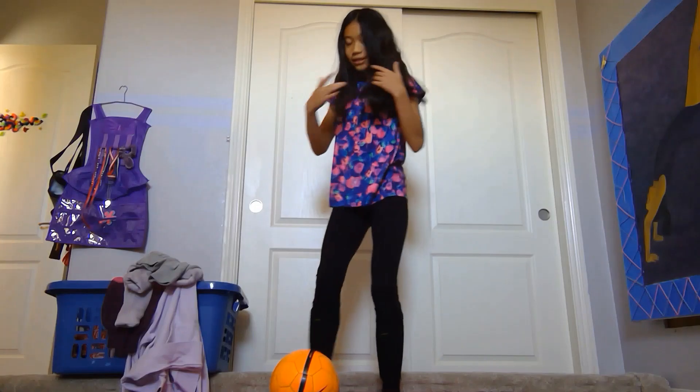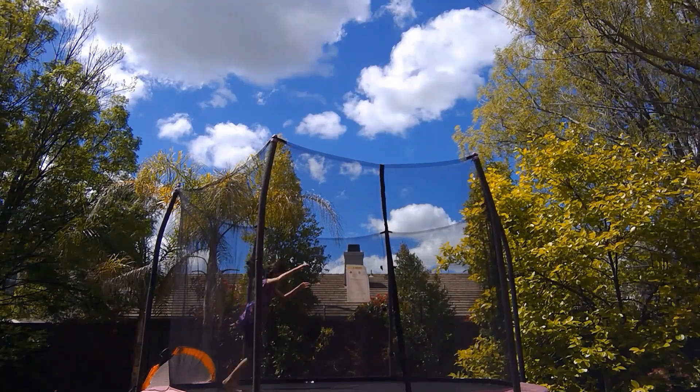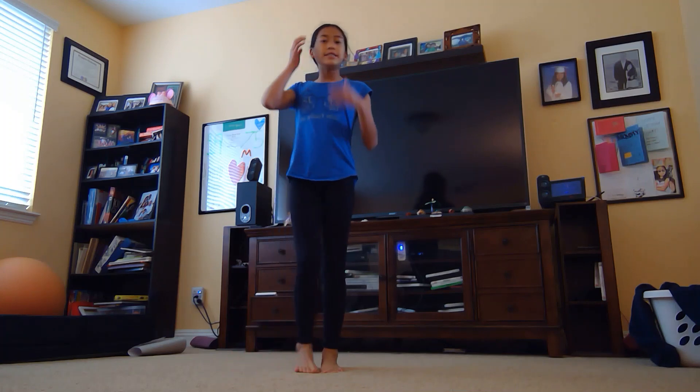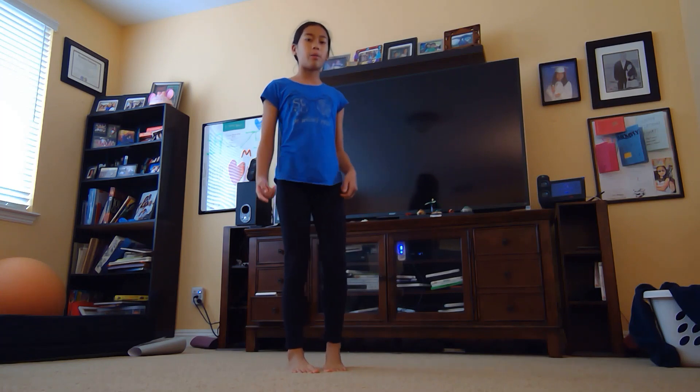Hey guys, welcome back to my channel, and welcome if you're new — my name is Allison. Today I'm going to be teaching you guys how to do a back bend kickover and a back walkover on the floor. This is one of my first videos and my first gymnastics tutorial. I'll do way more if you guys want to see more — make sure to subscribe and hit that notification bell. Let's get started!